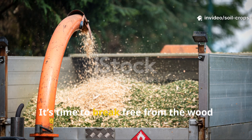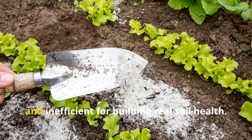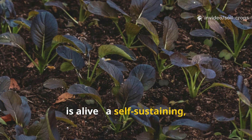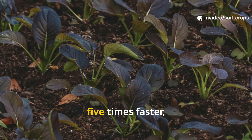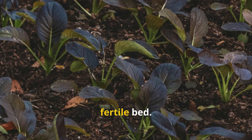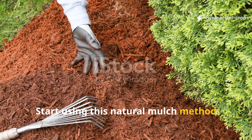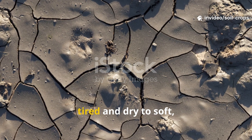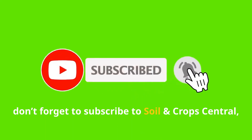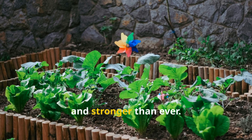The final word: it's time to break free from the wood chip myth. While wood chips might look tidy, they're slow, nutrient-draining, and inefficient for building real soil health. Green compost mulch, on the other hand, is alive — a self-sustaining, nutrient-rich system that builds humus five times faster, restores microbial life, and turns even poor soil into a living, fertile bed. Start using this natural mulch method today and watch your soil transform from tired and dry to soft, dark, and full of life. If you found this video helpful, don't forget to subscribe to Soil & Crop Central, share it with your gardening community, and help others grow smarter, greener, and stronger than ever.